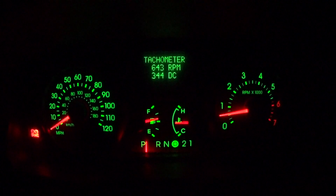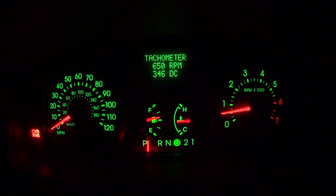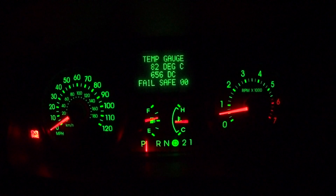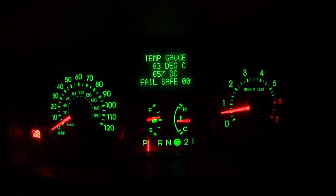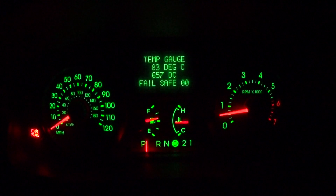There's one other function in here that's pretty useful, and that is the engine coolant temperature. Right now mine is at 82 degrees Celsius. Having a digital temperature gauge can be helpful if you're trying to diagnose when your thermostat is opening and closing.